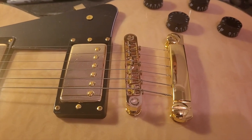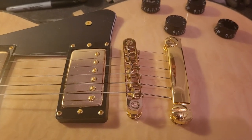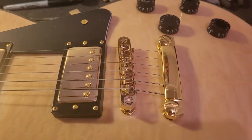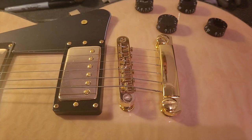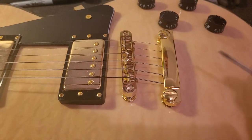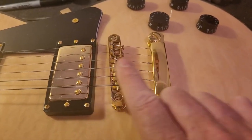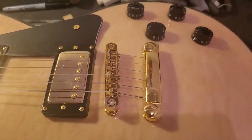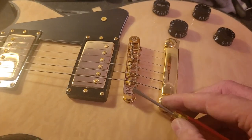However, roller saddles are really designed for when you have a tremolo system like a Bigsby behind the bridge. I'm not sure you're really gaining anything otherwise — maybe with string bending if you're an extreme bender, or just avoiding these grooves in the saddles. Most people who switch to roller saddles do so because they have a Bigsby or some kind of tremolo system and they want a cleaner transition as the whammy bar pulls the strings back and forth.